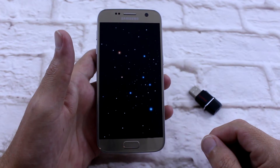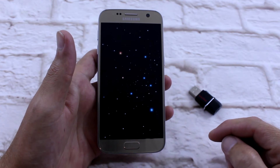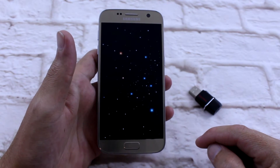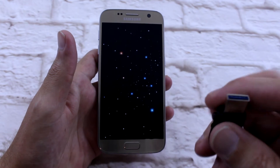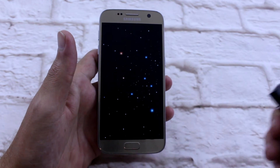G'day everyone, Connor here from CW's Tech Reviews, and today we're going to be installing SlimRom on the Galaxy S7. I'm stoked that all these AOSP ROMs are coming out now, and I've been waiting for SlimRom for a long time. Looks like there's a stable version out, so I'm going to install it. Let's get straight into it.